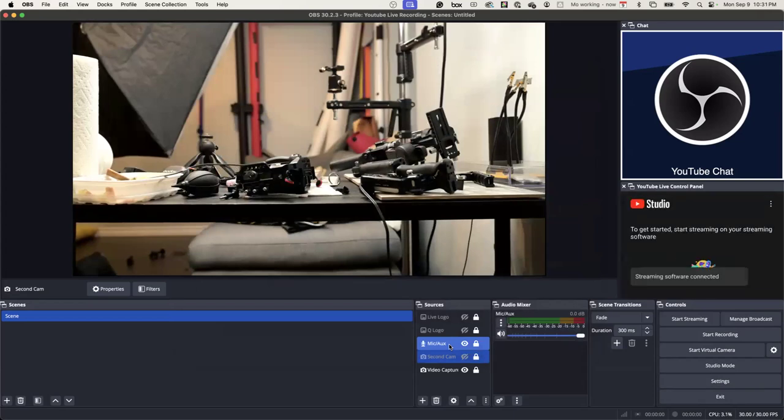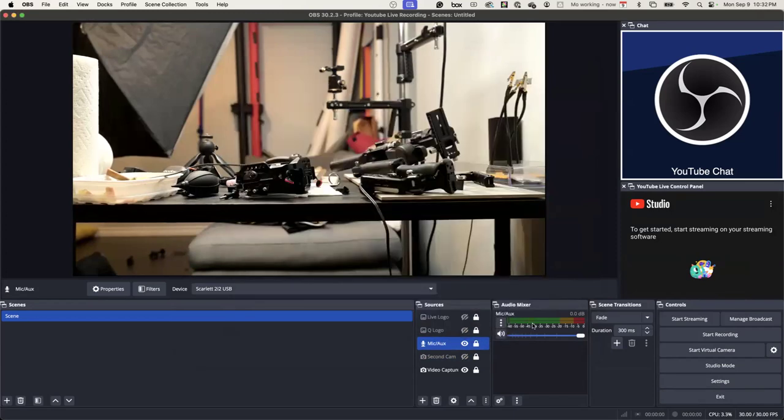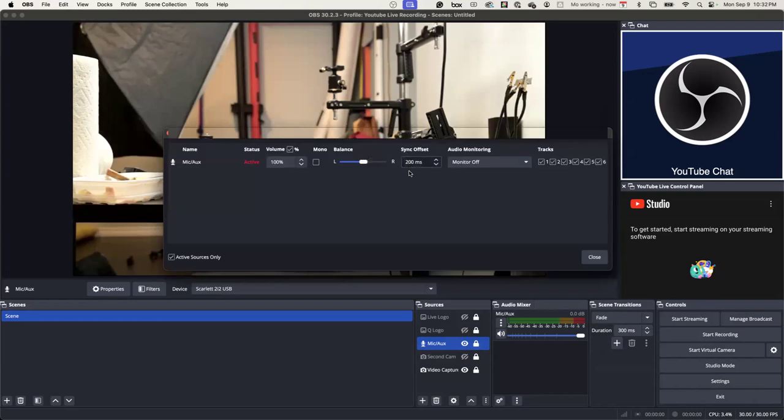What I found out later on is that in my mic you can go to Advanced Audio Properties. I was trying to figure out why my sync — remember I was telling you how the words aren't synced up? Someone said it's the sync offset on your mic: for every second you think it's off, make it 100 milliseconds. So if it's off by two seconds, make it 200. That's what I did — 200 milliseconds, boom. It was clean after that.